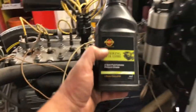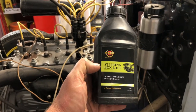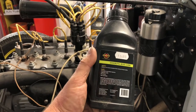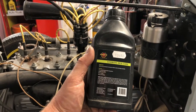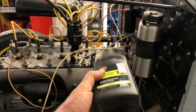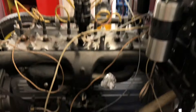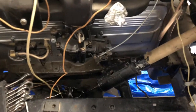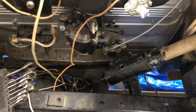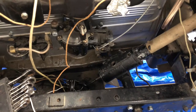This is called steering box lube — it's the actual grease you put into this box and it's kind of halfway between oil and grease. Grease wouldn't really do anything; it would just stick to certain areas. Oil would be too thin and wouldn't provide enough protection. So I had to get this special stuff. I'm going to grab a funnel, fill this sucker up from the hole there, put the end plate on, and then give it another test.